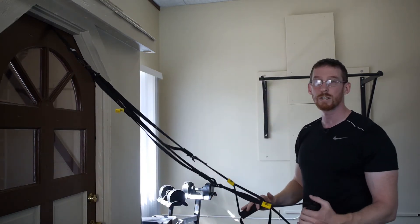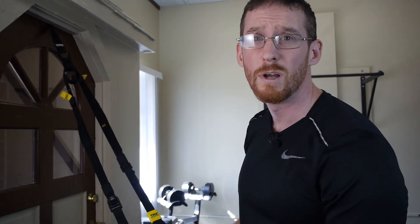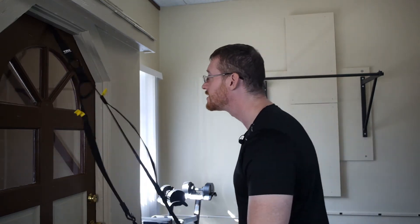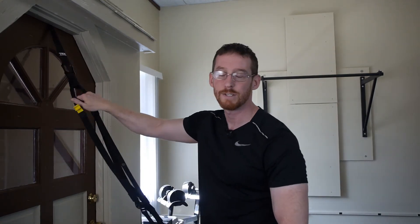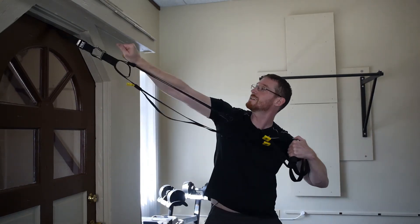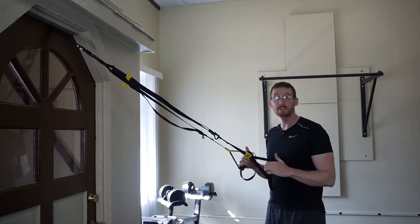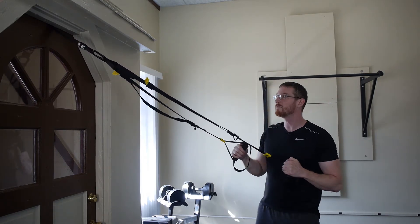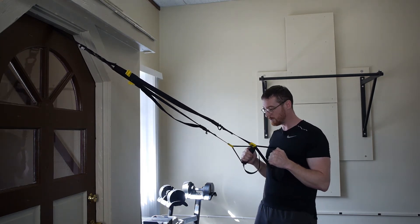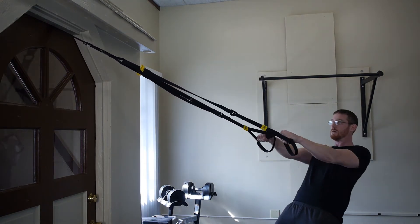When you adjust the lengths of the TRX, you don't have to get out your ruler and make sure they're millimeter-matched, because the locking loop is this ingenious feature where you can eyeball it. I've just lengthened or shortened them — are they exactly the same? Who cares, because I have like six inches of play. Feel it out, now I'm even, and I'm ready to do something.